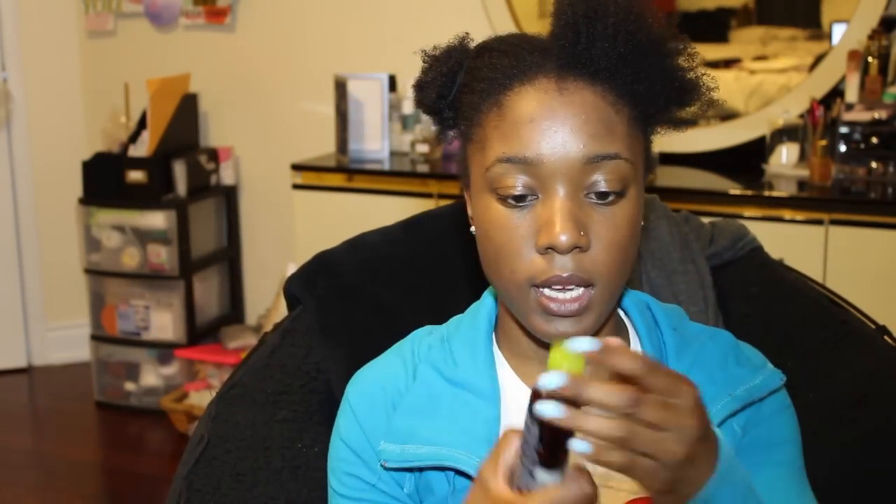Now I'm going to add some oil — another holy grail product I discussed in my favorite natural hair products video. I'm just going to spray some onto my hand, just two squirts, and rub that throughout this section of my hair. These products all smell so good. Then I'm going to take this argan oil to seal in the moisture — about a dime size — and rub it through my hair. This also helps with shine so my hair won't be as dull.